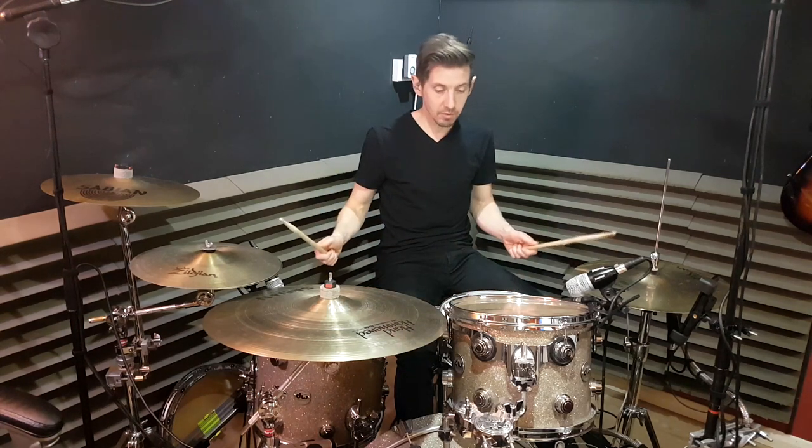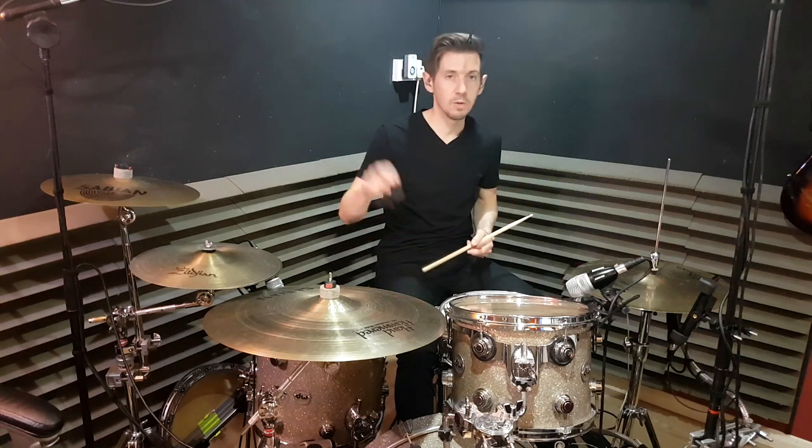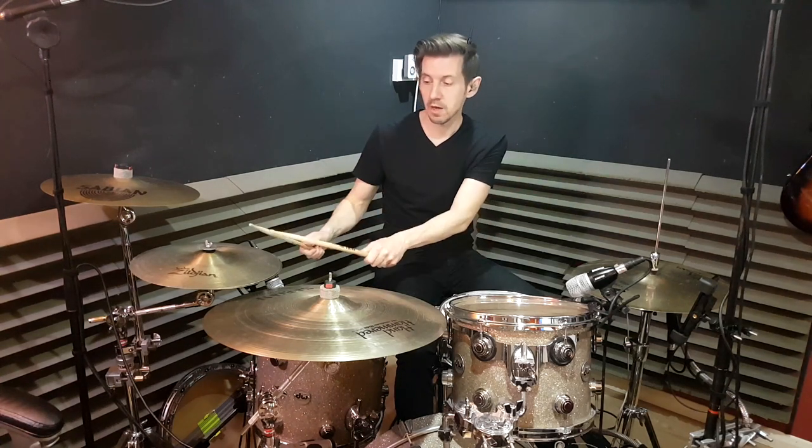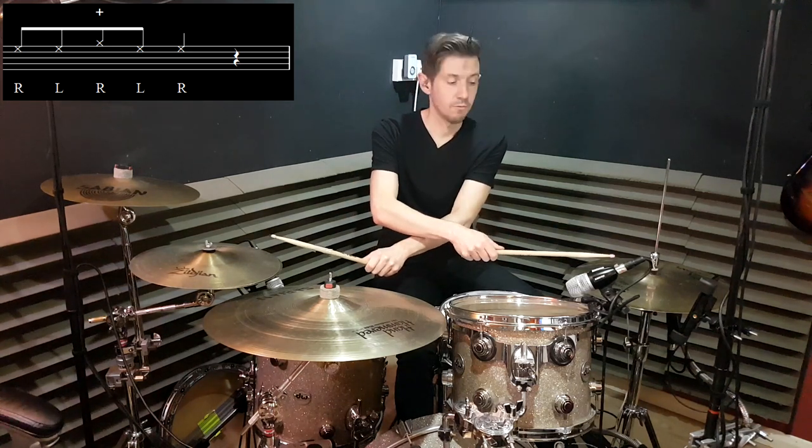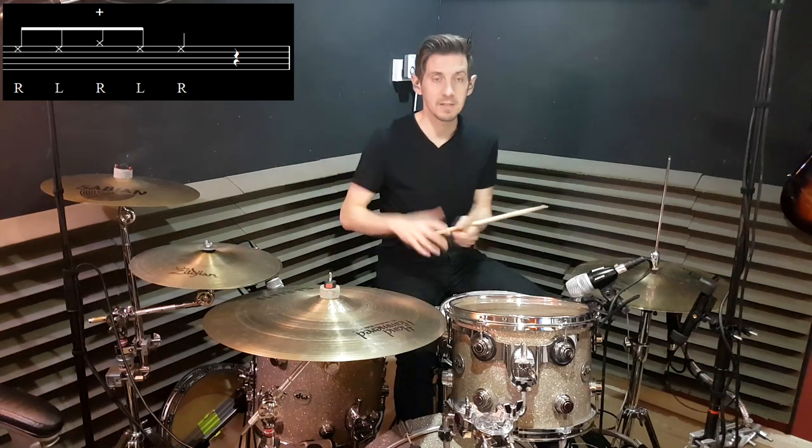To get started, the first thing we're going to learn is the crossover pattern, and then I'm going to go back and teach you the groove. You've just seen me demonstrate the groove, so you've got an idea of what it is — we're going to learn it way slower. The first thing is just to hit the drum five times: start on this hi-hat, go one, two over here, then three is a crossover, then four, then five. So we hit this twice, hit that once, hit this twice — as simple as that.